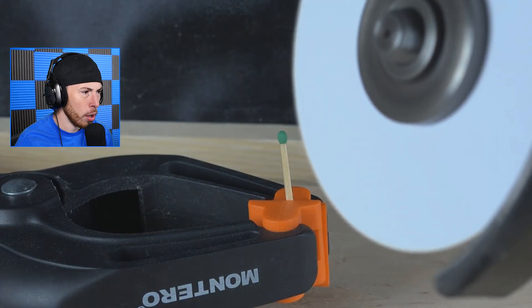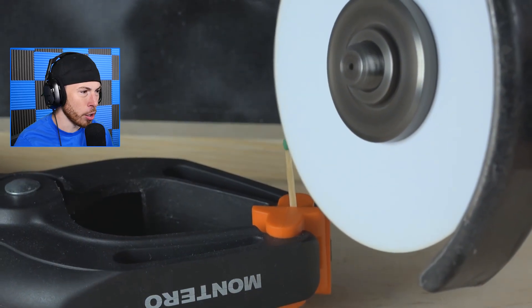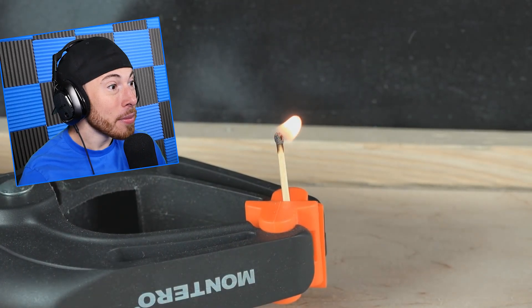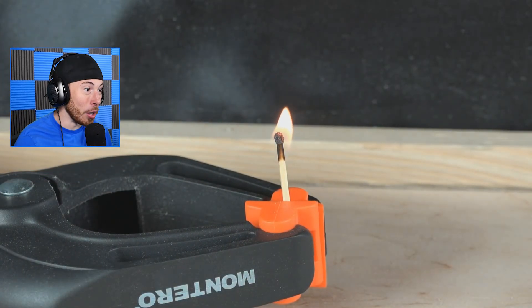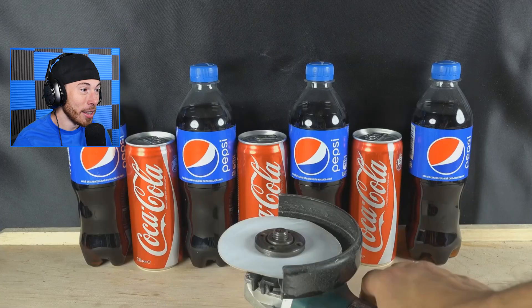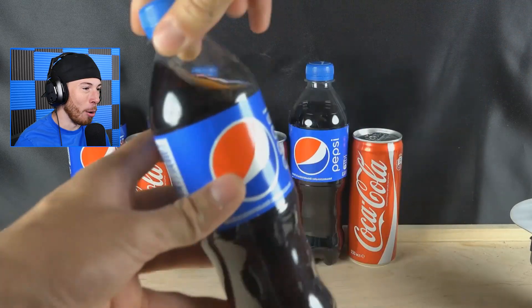Can you light a match with paper? No way, you're just gonna cut it right? But what — how is that possible? It just struck! That's insane!